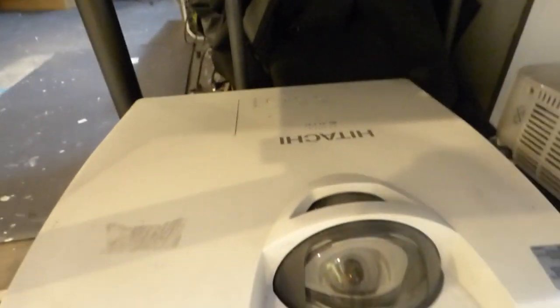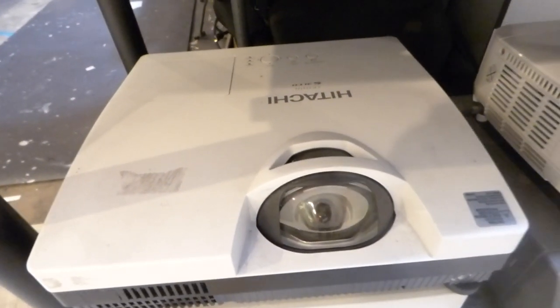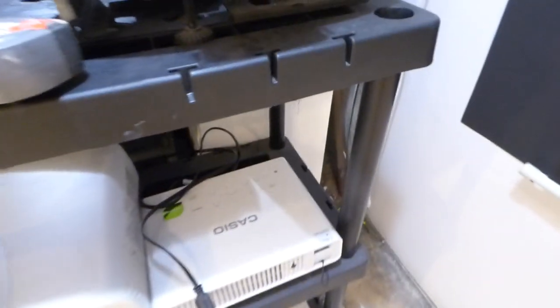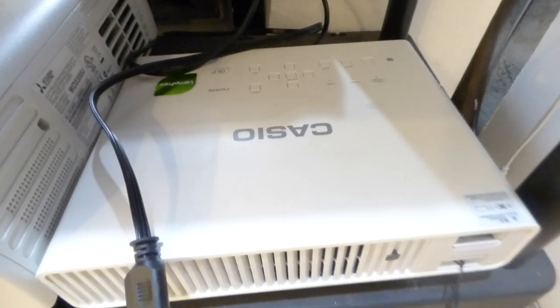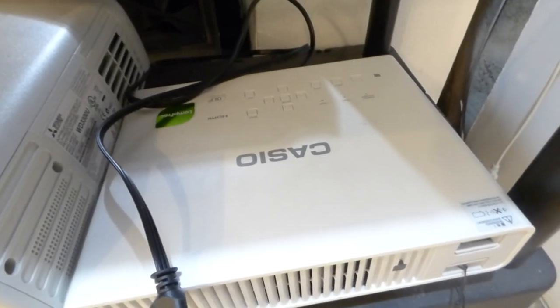I've done this demonstration already on my Tetachi short-throw projector at 3,000 lumens — I'll post that at the bottom of the comment section. My Casio laser projector — this is a hybrid projector, DLP-based, but it is laser and LED hybrid.